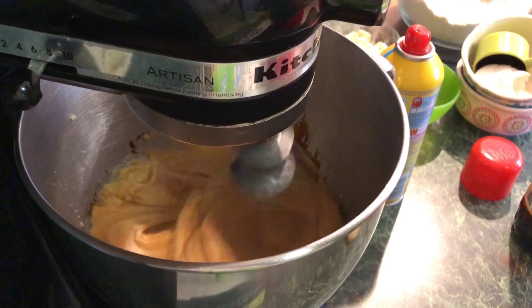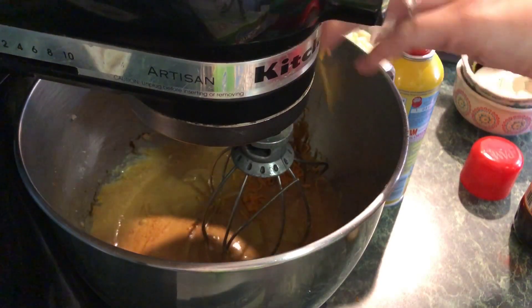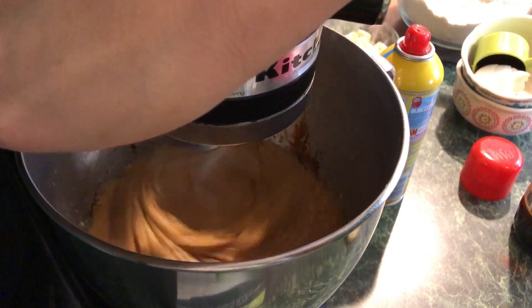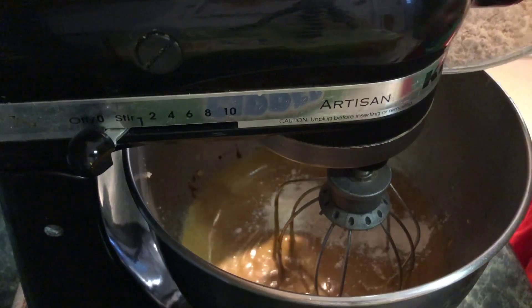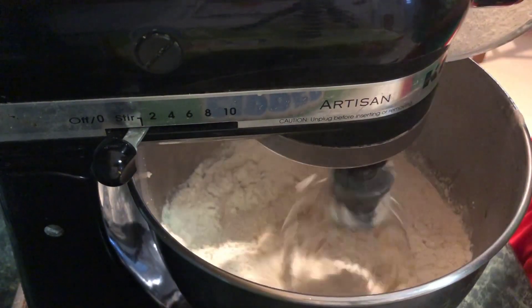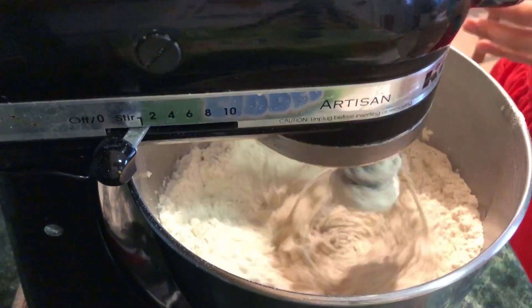Beat all those ingredients together, then add the orange zest. When you zest your orange, make sure you don't get any of the white pith — that's really bitter — you just want the colored outer part of the peel. Then we'll add our dry ingredients, and about two-thirds of the way through adding the flour mixture, drop in your white chocolate chunks so everything gets incorporated at once without having to overmix.